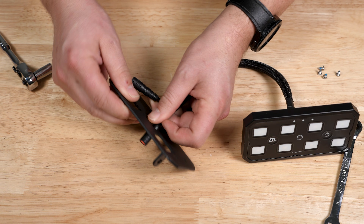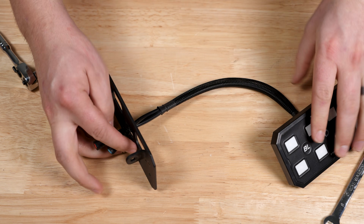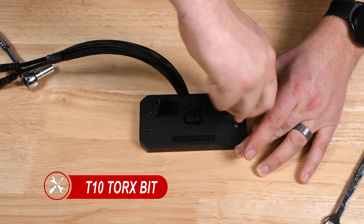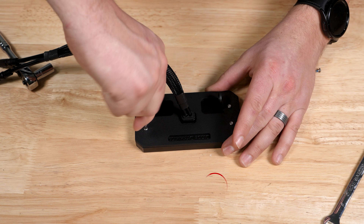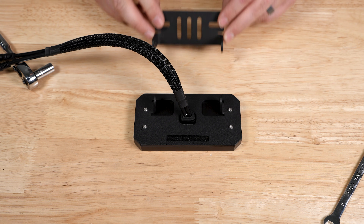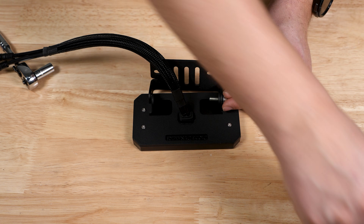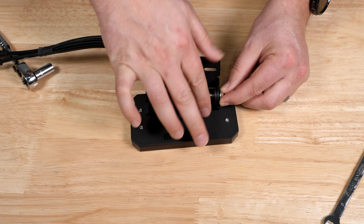If you're using our universal bracket, mount the switch to the provided bracket by routing the wires through it. Then use a T10 Torx bit to install the four screws into the back of the controller. Next, attach the vehicle side bracket to the controller using the provided M5 nuts and bolts. Tighten them with an 8mm socket and ratchet, but do not fully tighten to allow for adjustments later.